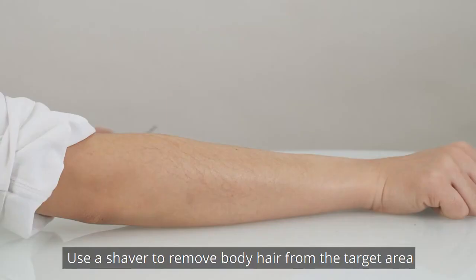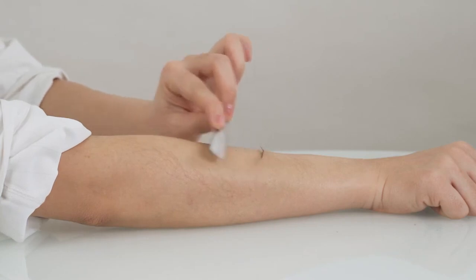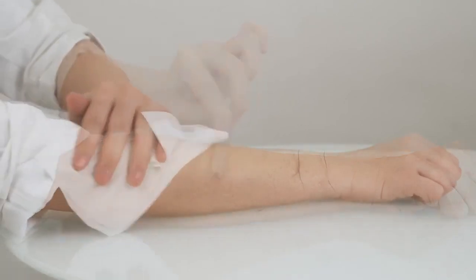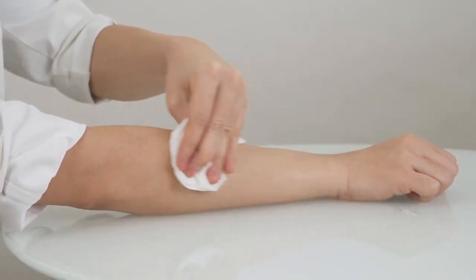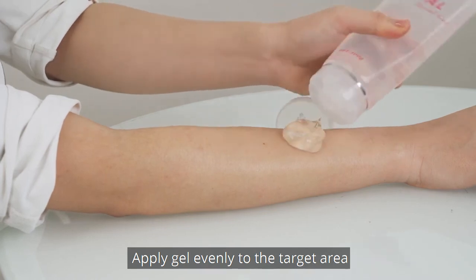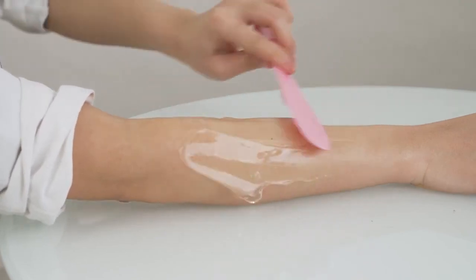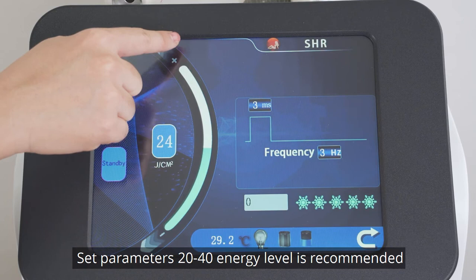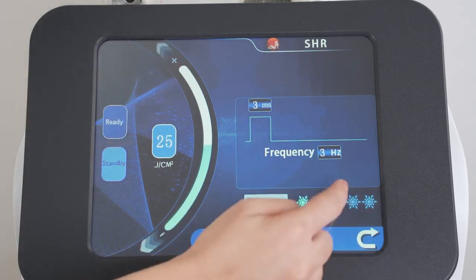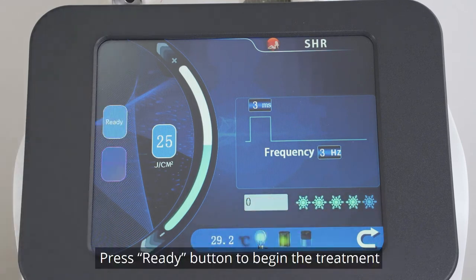SHR treatment: use a shaver to remove body hair from the target area. Apply gel evenly to the target area. Set parameters: 20-40 energy level is recommended. Cooling energy 3-5. Make adjustments based on individual endurance. Press Ready button to begin the treatment.